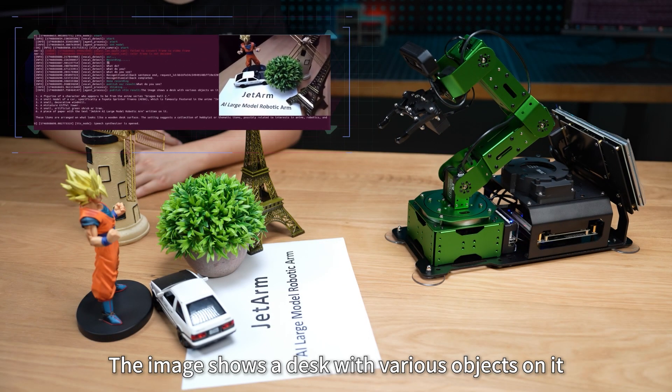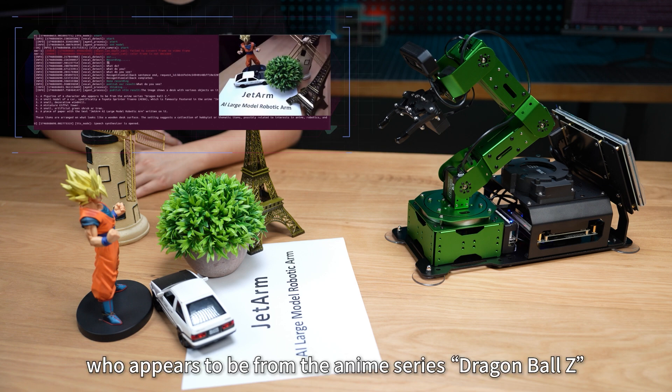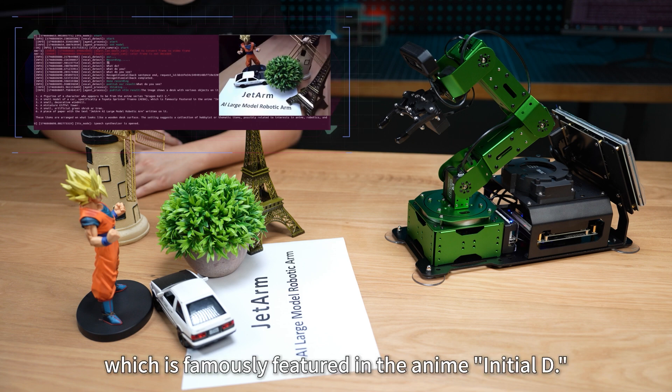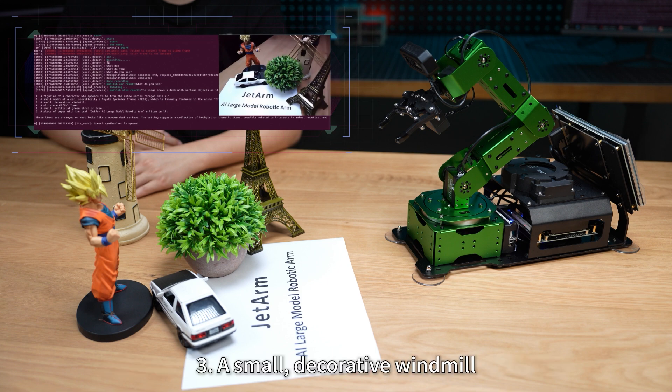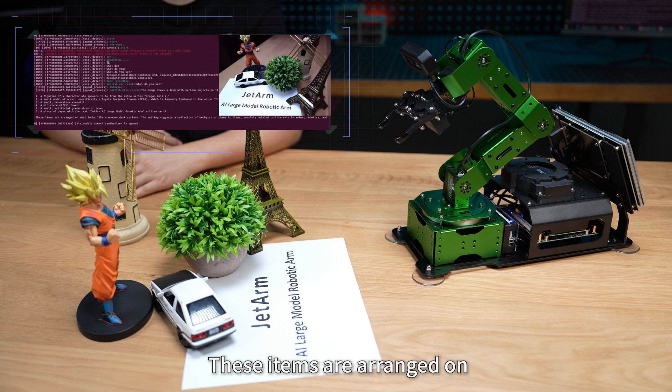The image shows a desk with various objects on it, including: 1. A figurine of a character who appears to be from the anime series Dragon Ball Z. 2. A small model of a car, specifically a Toyota Sprinter Trueno AE86, famously featured in the anime Initial D. 3. A small decorative windmill. 4. A miniature Eiffel Tower. 5. A small artificial green shrub or tree. 6. A piece of paper with the text 'JetArm AI Large Model Robotic Arm' written on it. These items are arranged on a wooden desk surface, suggesting a collection of hobbyist or thematic items possibly related to anime, robotics, and model building.